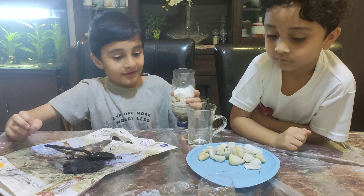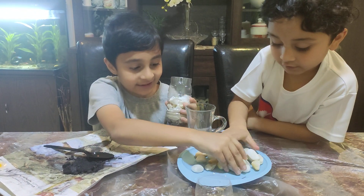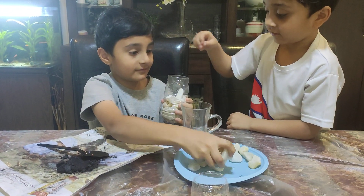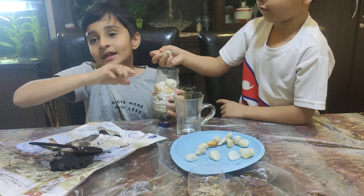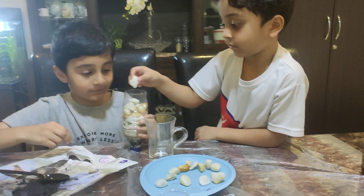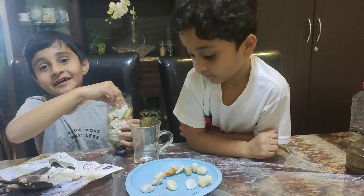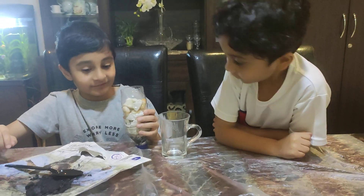Now, for our last and final layer, we will take some big rocks. So what do these big rocks do? They help to take away the large dirt particles from the dirty water.